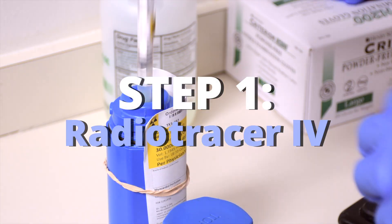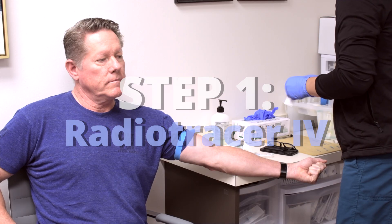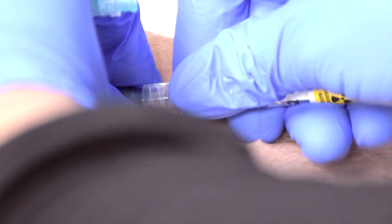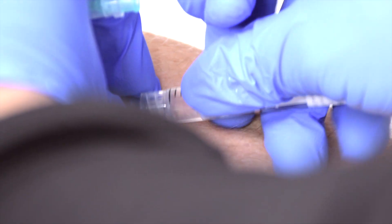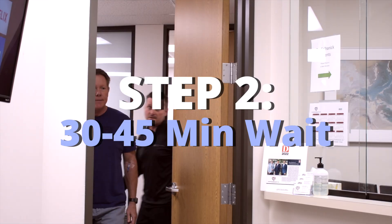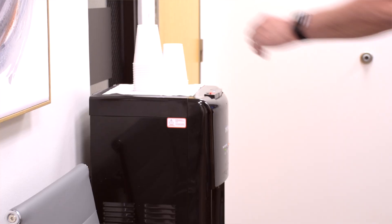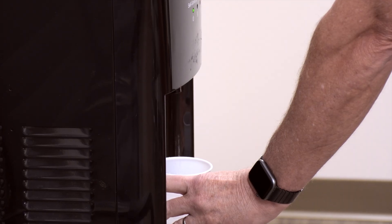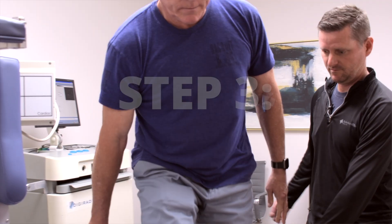First, our technician will take you back to administer an IV with saline that contains a small amount of radioactive tracer. The injection is perfectly safe and allows your heart function to be better detected by the imaging machine. The injection doesn't have any effect whatsoever on kidney function or anything else in your body. After this, you'll be directed back to the waiting room for 30 to 45 minutes — water only at this time. This wait time allows the heart to take up the medicine and clear out of the surrounding organs and tissues, so an accurate image of the blood flow to the heart can be obtained.